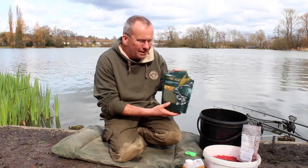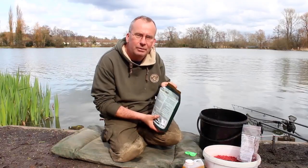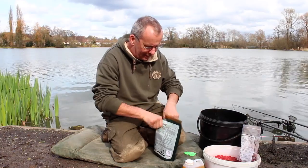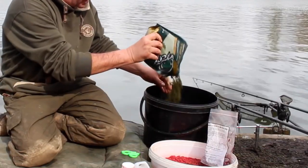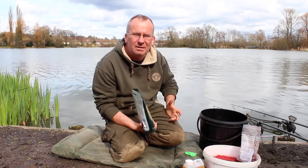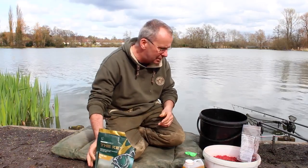Let's just run through the bait I'm using for the session. I'm using the Key Stick Mix by Nash, but any good fishmeal groundbait will do. Just get a big bucket and pour the contents in. Don't mix a whole bag up because if you mix it up too stodgily you're just going to waste it — just mix a little bit up and continue doing that throughout the session.